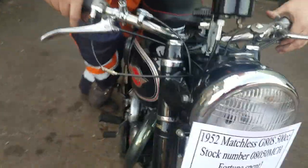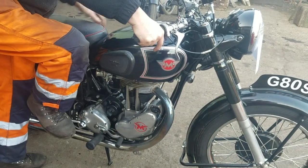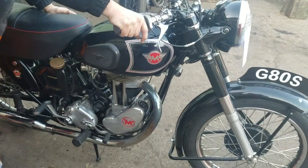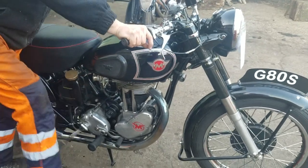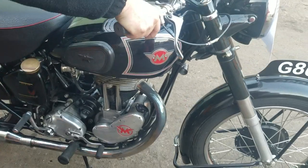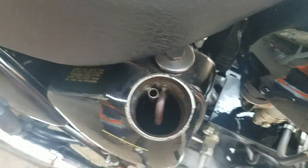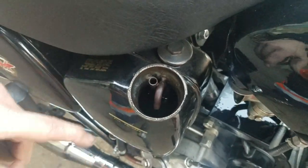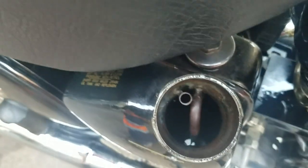Give it a good turn. Easy over top dead. Getting more return — not very swift on these, but there you can see it coming back. There we go.